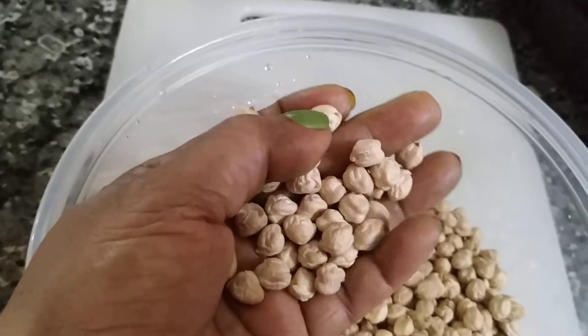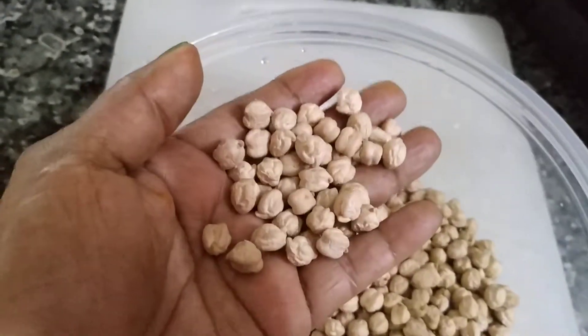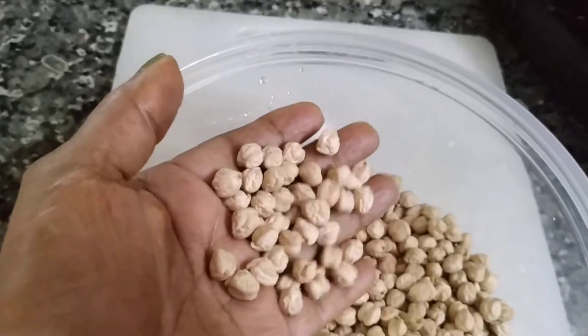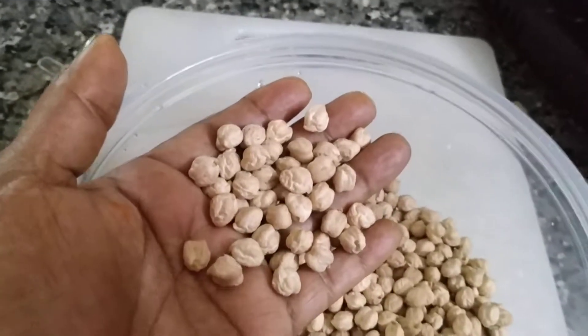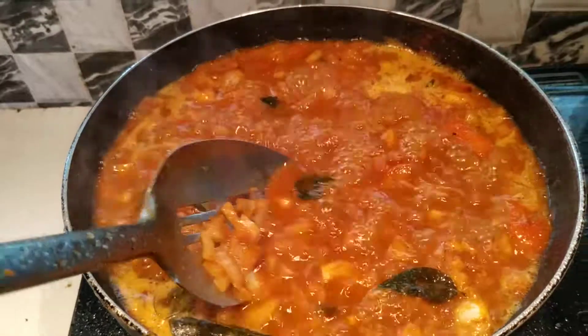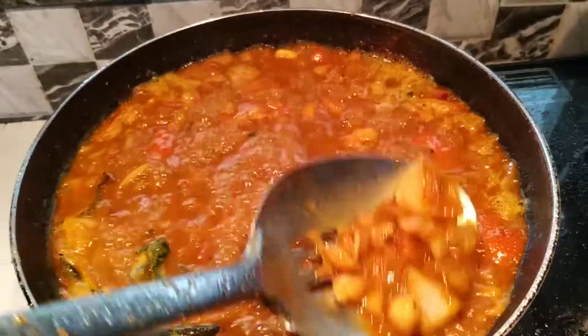It is only too bad. This is the temperature. I am using the same pot as well. Now let me put half of the pot. We will make a lot of pot in the face.